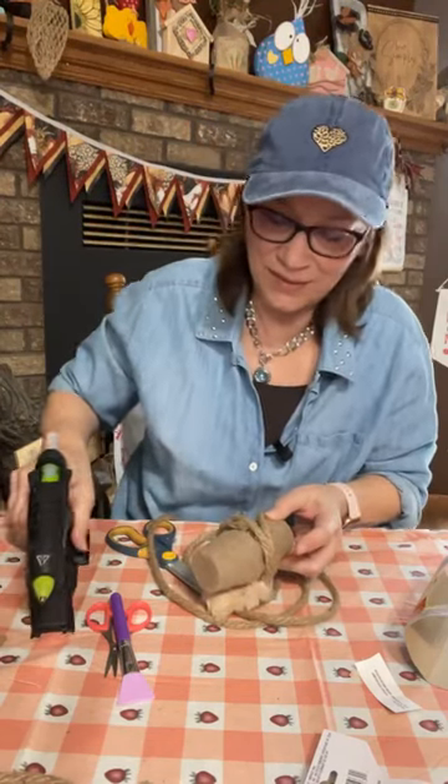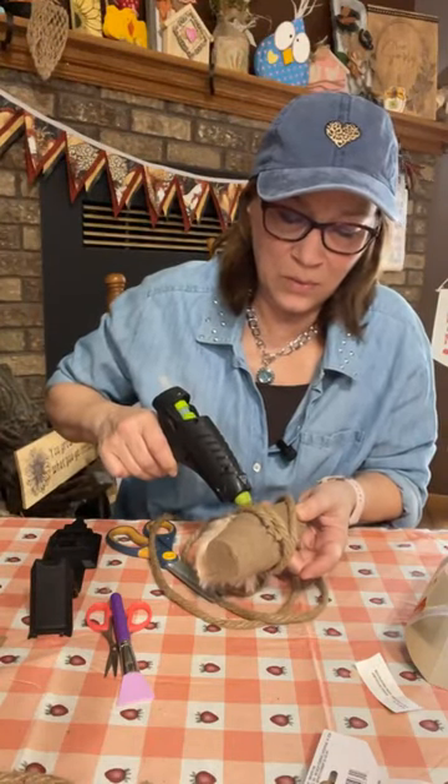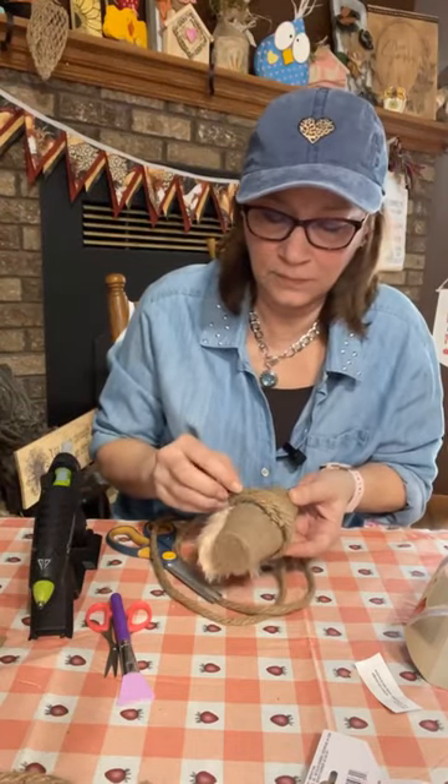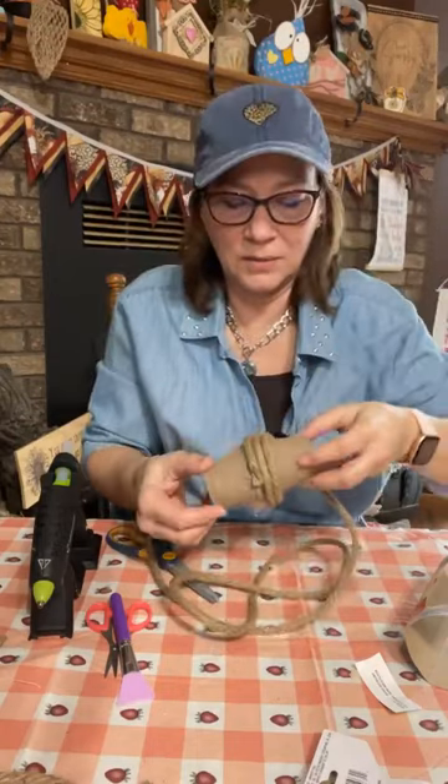We're going to wrap this whole hat — isn't he going to be cute? He's going to be so cute!